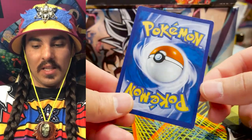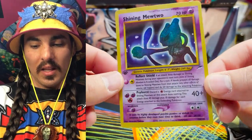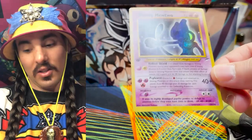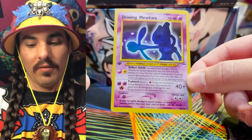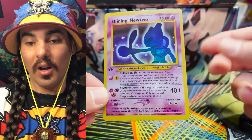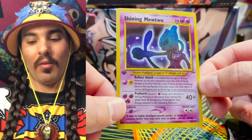So this is the card I received. It's a Pokemon card — it is Shining Mewtwo. They did a decent job with the counterfeit, but this is not a legitimate card. If you've never seen a Shining Mewtwo before, it's very possible that from the pictures you might believe this is a legitimate card. But there are a couple of things that give away the fact that it's a counterfeit, and I want to go over that with you guys.